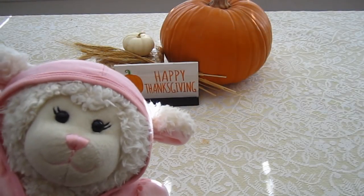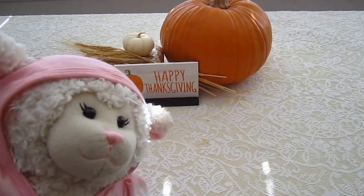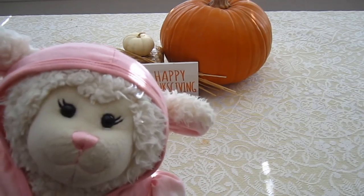Hi everybody! Lambie here, and welcome to another episode. In today's episode we are going to be in the kitchen making a snack — a perfect autumn snack. And this would be great to eat on Thanksgiving Day.